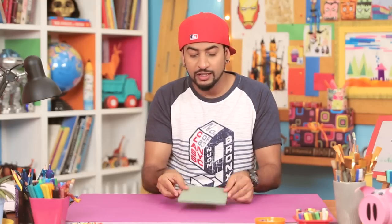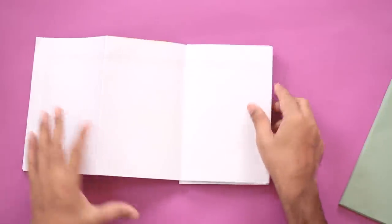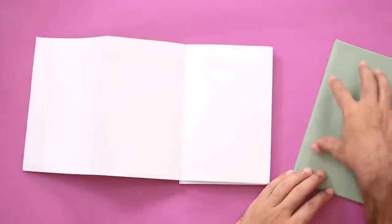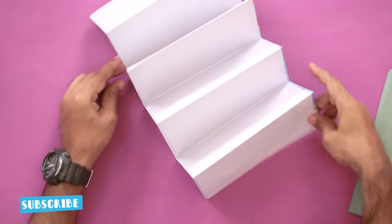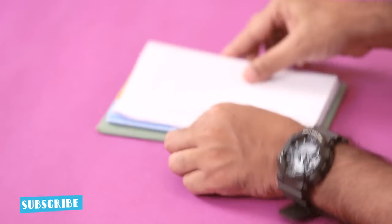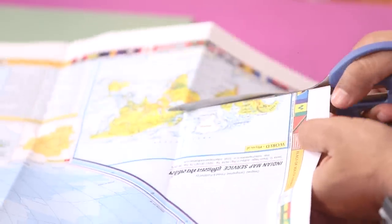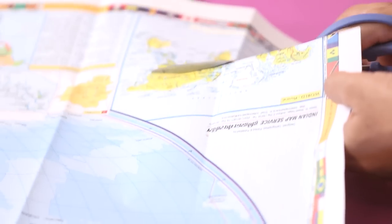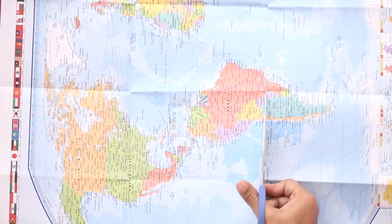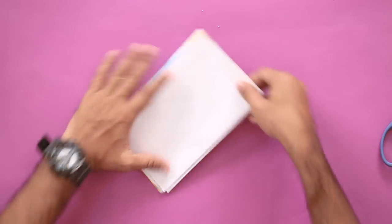Now that our cover is ready, we'll get the map in. From the map we have to take a piece out to attach to our cover. You can see the map is folded in an accordion fold like this, and it's already exactly the right size for our journal. From the first fold, I've cut the border out, and we hold the pieces together — this will go into my journal.